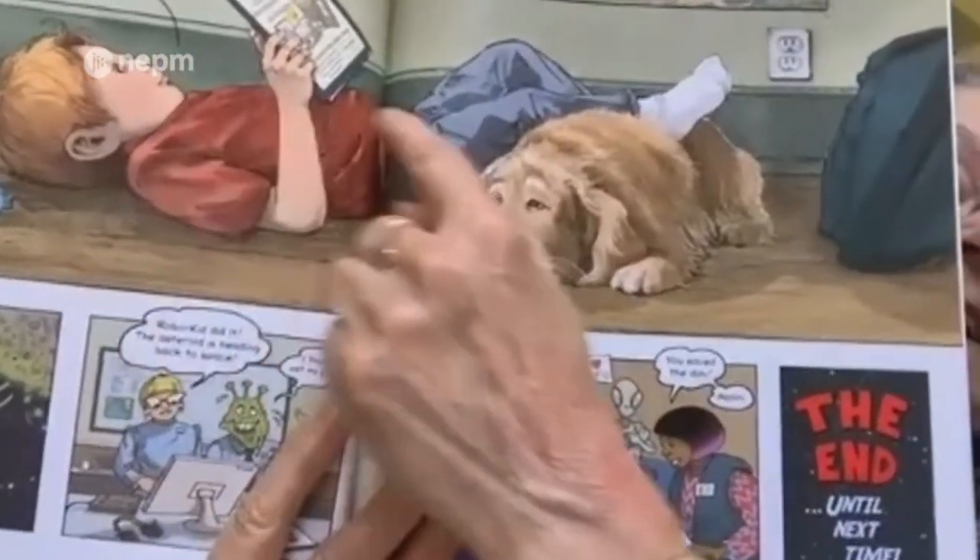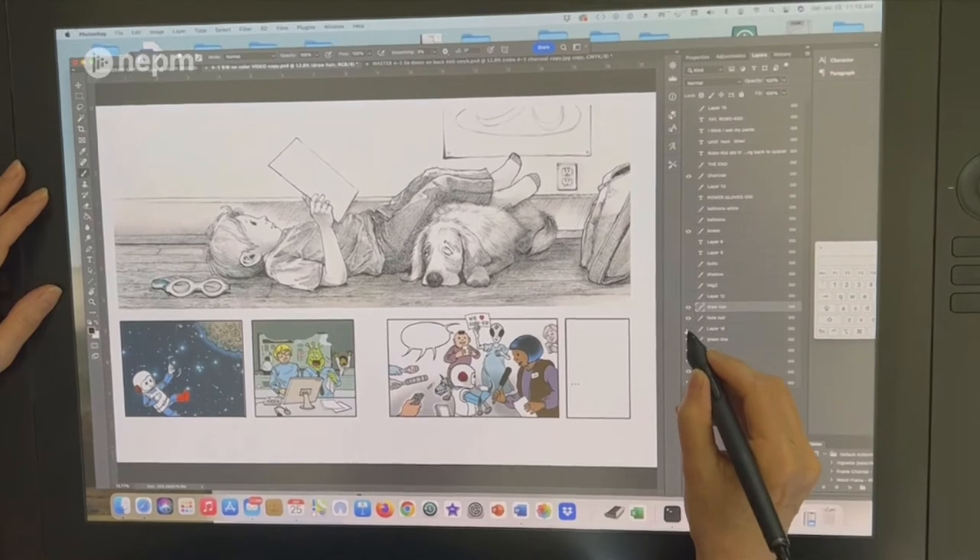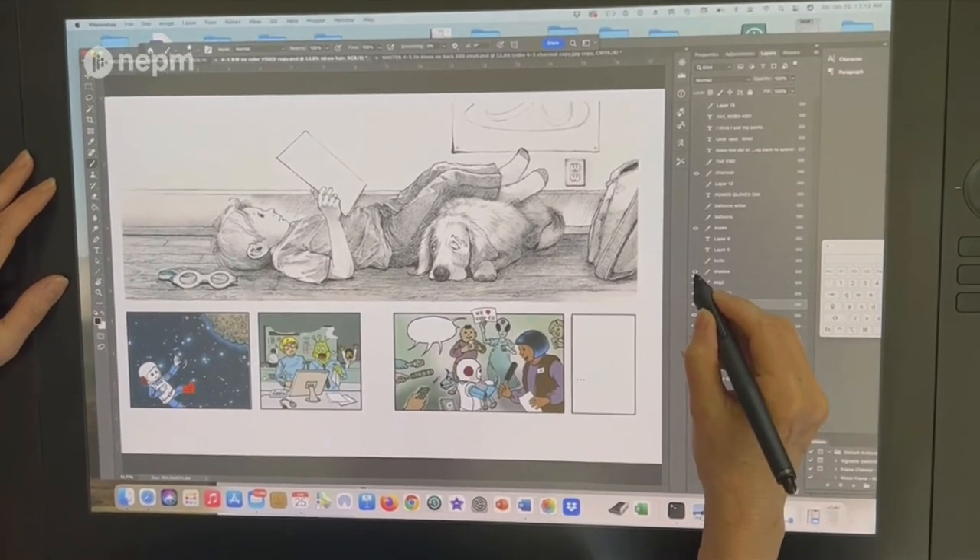I draw the images of Henry and his world in charcoal, just black and white, and then scan it into the computer. Once it's in the computer, I can add all the colors digitally in layers, and I could try a million different ways of doing it.